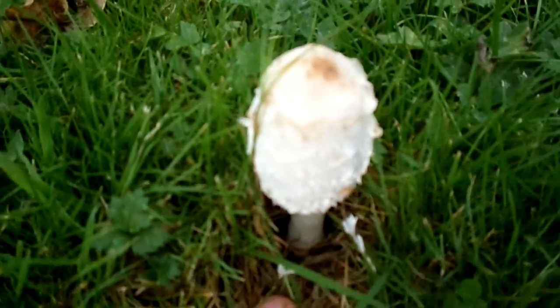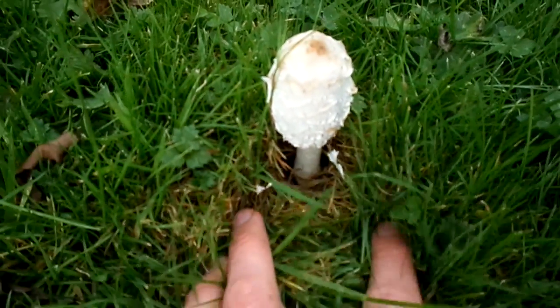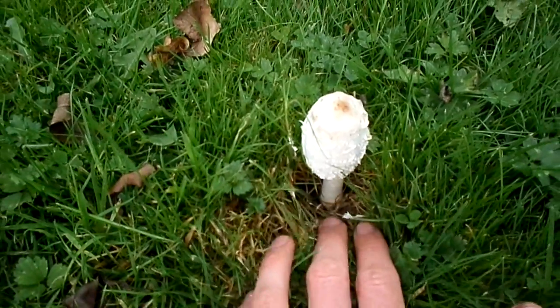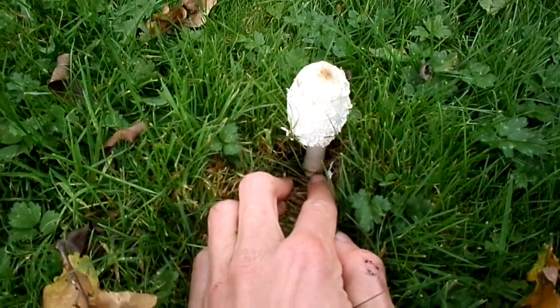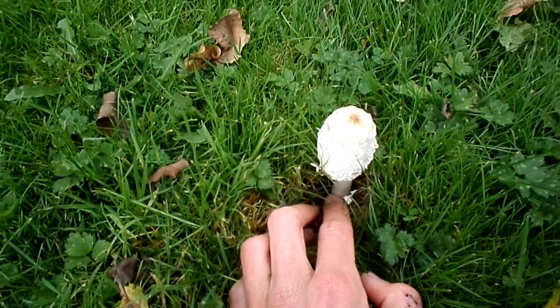These are perfectly edible. I've made soup out of these before — very delicious soup with onions and potato, just vegan soup. It's very nice. I'll probably cut this at the base, so not to rip up the roots, to keep it alive for the next year.